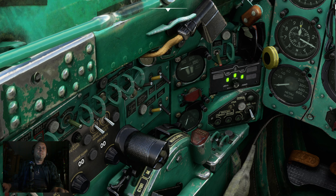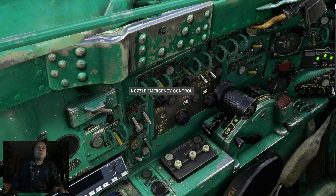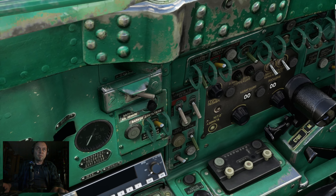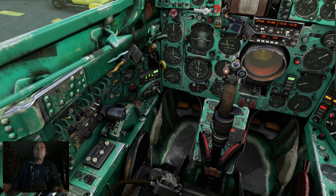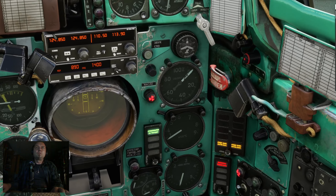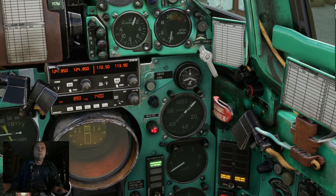Now we go to this one, the engine master, and then here max afterburner activated. Then here we can make auto brake, so we have no problem with the airplane. Now then, not an emergency. We can take the flaps down, and now is important this one — the black button here down — the electric bus switch.